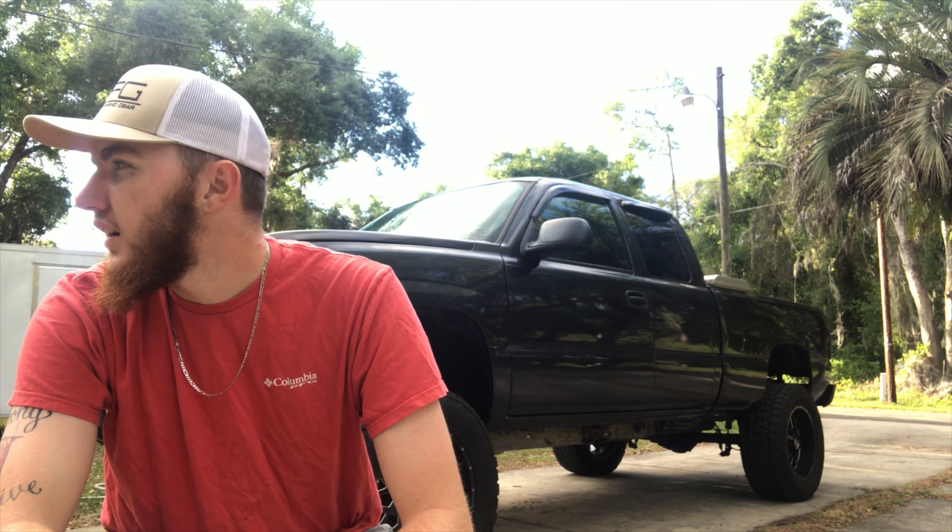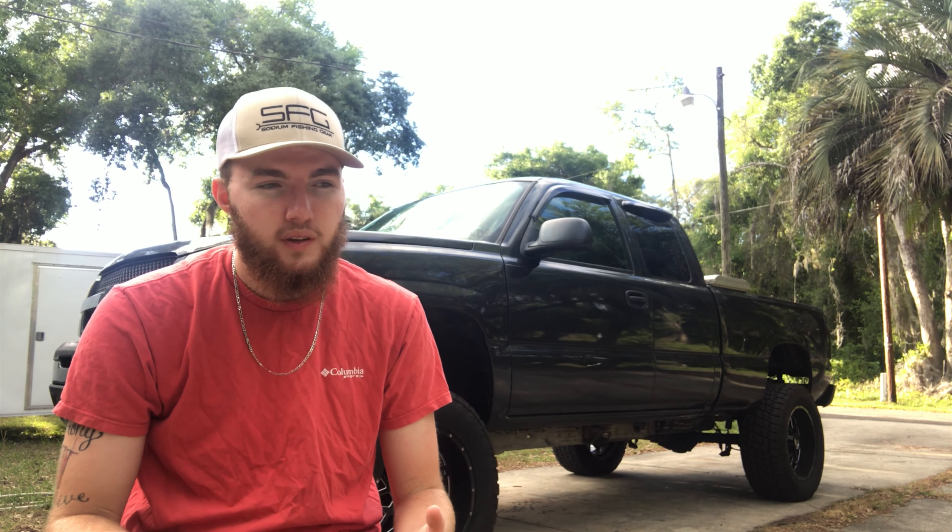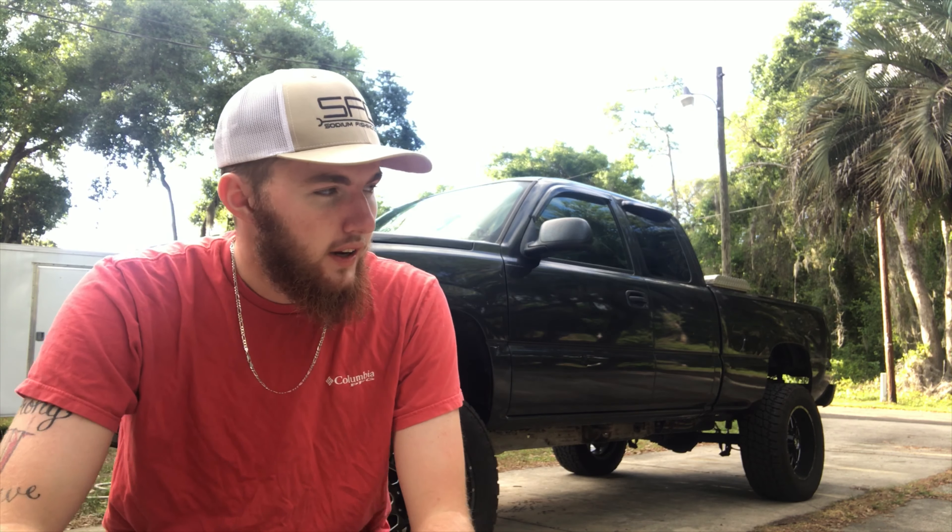What's going on everybody, it's Aaron Cates coming at you with another video. Starting this video off a little bit differently — you guys haven't seen this style in the driveway, figured I'd try something different. Today's video is going to be: do I think you should get a body lift? I've been running around with one on my truck for almost a week now, so I kind of have a feel for it.